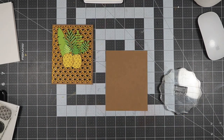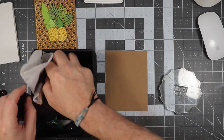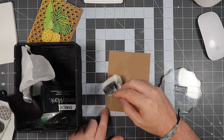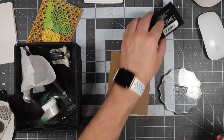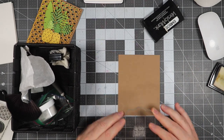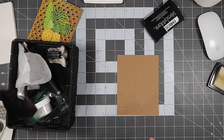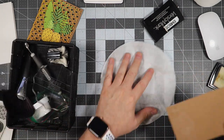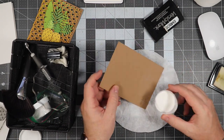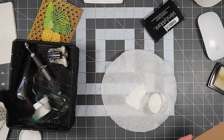We're using Versamark ink and stamping it out onto the craft cardstock. First we have to use our anti-static powder tool to make sure that none of the embossing powder sticks to the cardstock — we only want it to stick to the ink. My head shows up again because I need this lined up, and that's how we do. Then I'm going to pour the white embossing powder over it and heat emboss that offline.